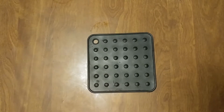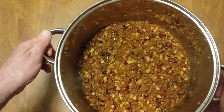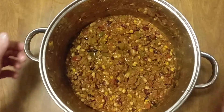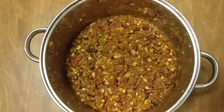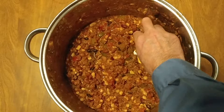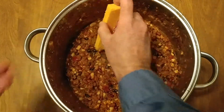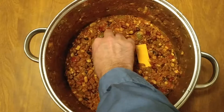I just brought the chili to a boil — as you can see, it's nice and hot. Now what we want to do is place some cheese at the bottom, turn it back up, and melt that cheese.